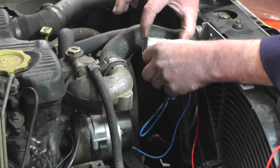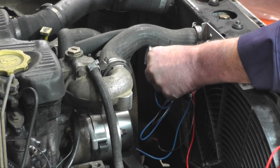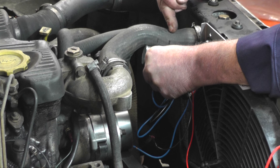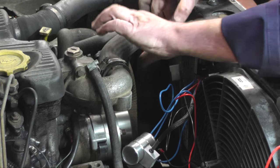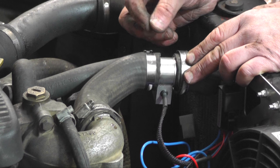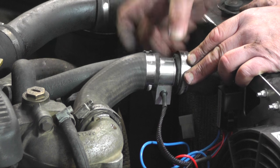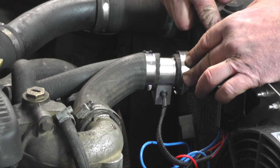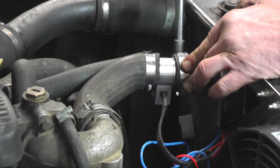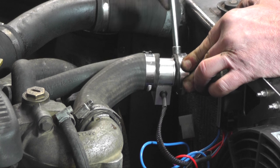We're now going to fit the water temperature sender in the top hose. It's probably a good idea to mount it roughly where you think you're going to put it, just mark on the top hose with a pen where you're going to cut, then drain the water, remove the hose, cut the pipe, and then fit the sender unit. We've cut about 20 millimetres out of the hose, fitted the temperature sender unit, using the existing clips on the end of the top hose and the new clips that come in the kit. Tighten everything up, then we'll move on to the wiring.